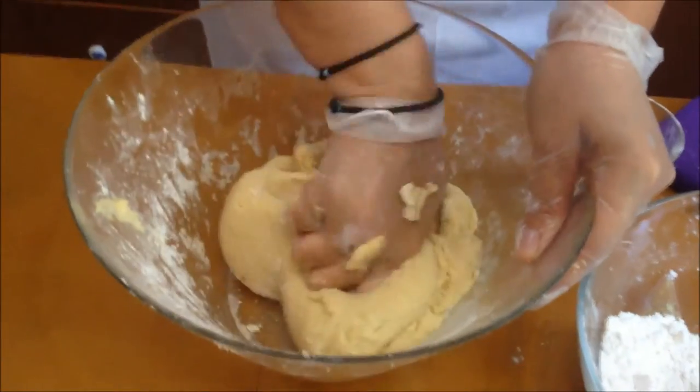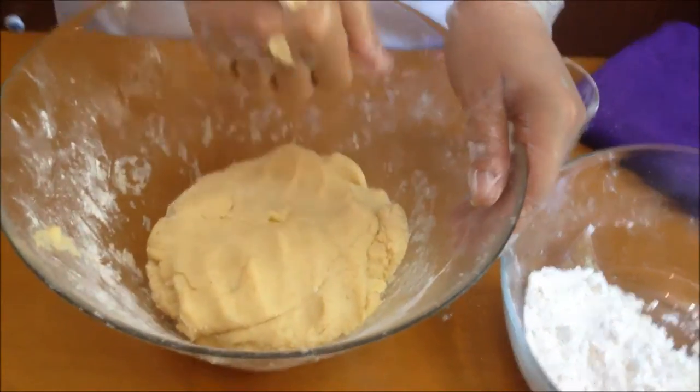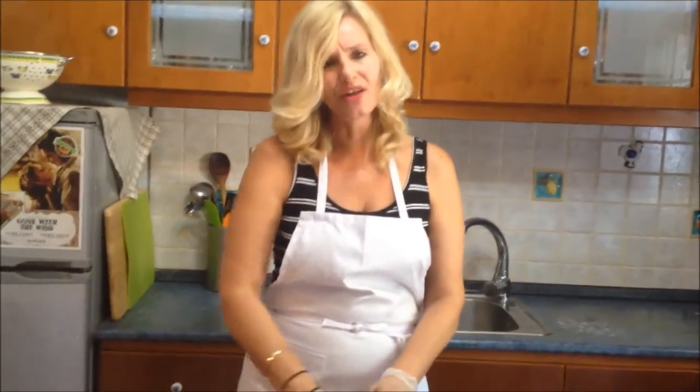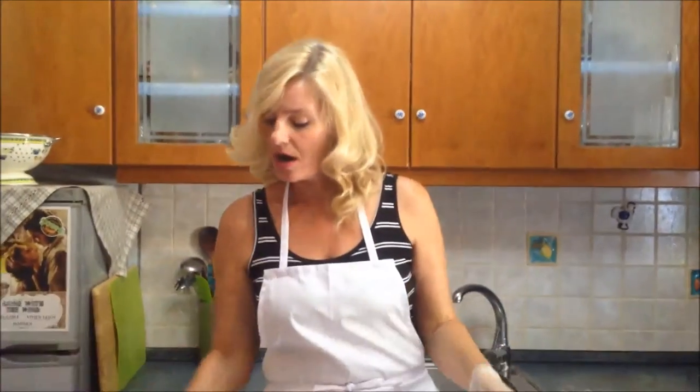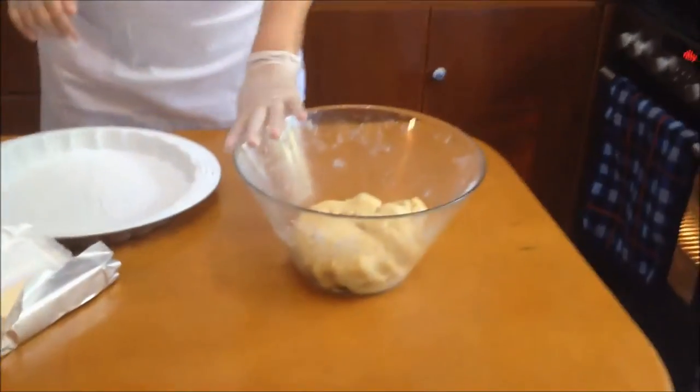We're almost there. I'm going to let this dough rest for about 20 to 30 minutes so everything can combine really well. And once we get there, I'll be back. Our dough is now nice and ready — it rested just like I wanted.